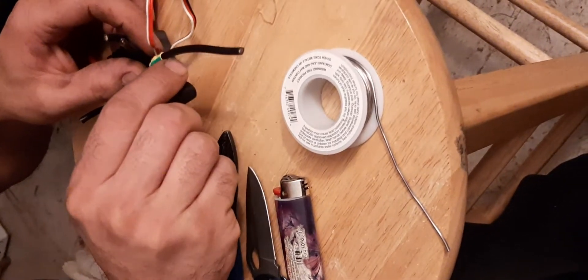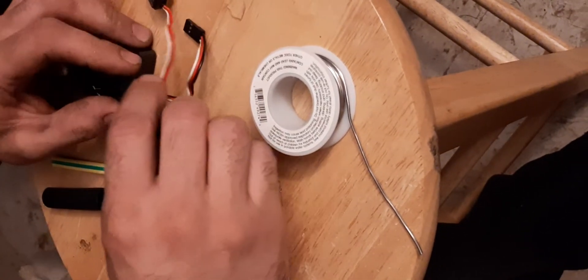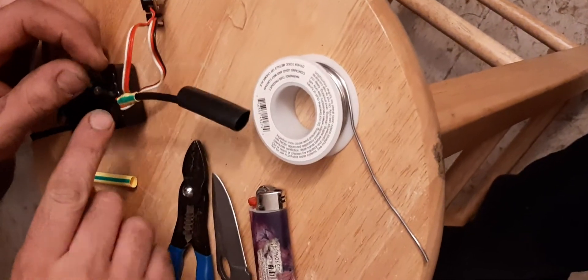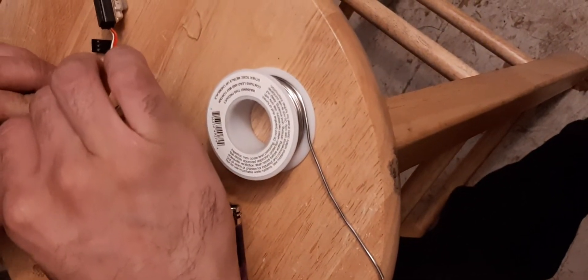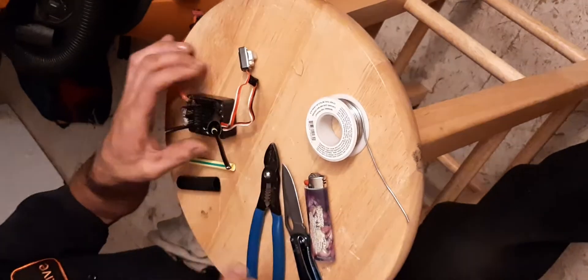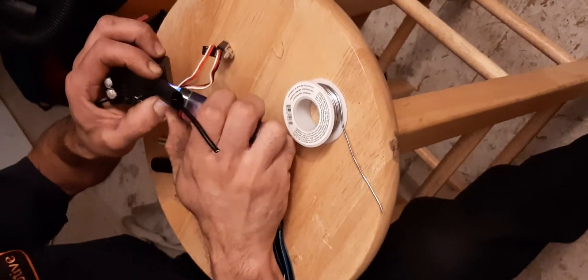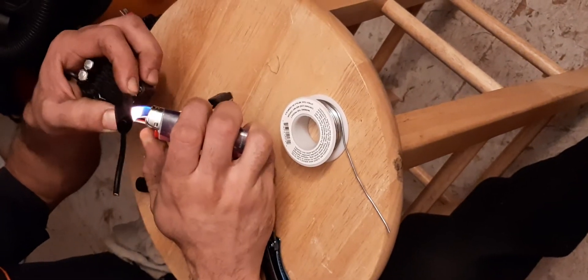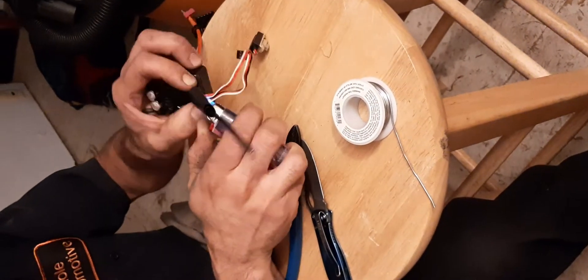So you're going to do your small tube, your next size up, then take all of them together. Now let's pretend this was three wires coming out of here — you're going to want to take them and bunch them up into a ball sort of. And if you're afraid you're not going to have room and you have the length of wire to do it, step these. Put one here, cut this one a little shorter, put your solder here, cut this one a little shorter, put your solder here. That way, when you put your large shrink tube over, they won't be touching each other and you won't ever have to worry about a short.